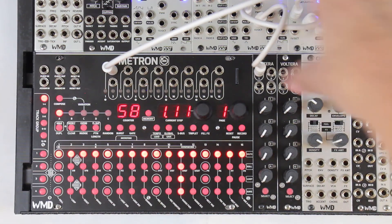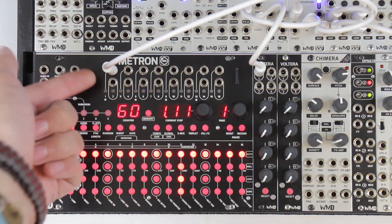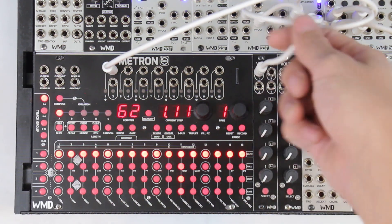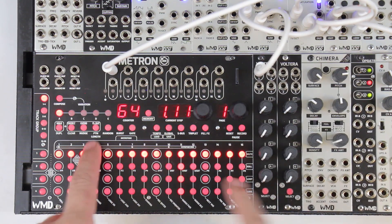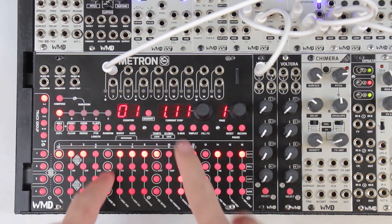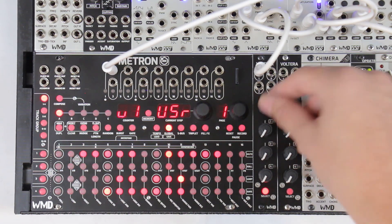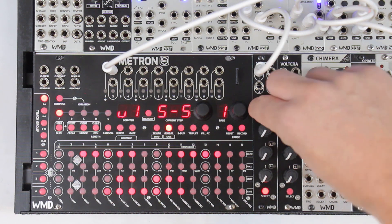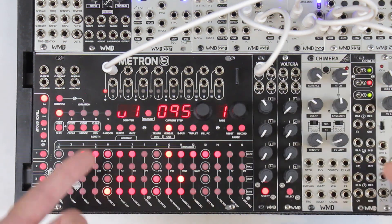We've got a little subtractive voice up above here that you cannot see, and we've got a gate going out into the envelope, and we've got a Volterra going into the volt per octave on the oscillator. If I bring it up you can hear our gates right now. I can change up the gate pattern, and this is our Volterra track. We're going out of Volterra number one, so what we're going to want to do is figure out our voltage range. We can use a user scale, unquantized voltages, or these quantized voltages.